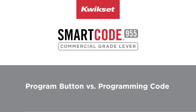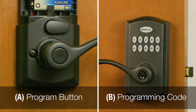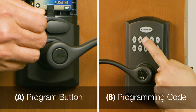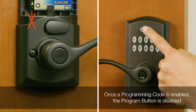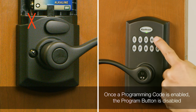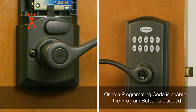The SmartCode 955 lever allows you to program the lock in two ways: with the program button or a programming code. The program button allows you to program any feature from the interior. The programming code allows you to program any feature from the exterior. Once you create a programming code, you have disabled the program button for future programming of features. This is ideal for landlords to allow programming from the outside without access to the interior button.